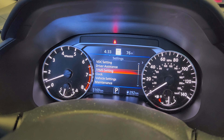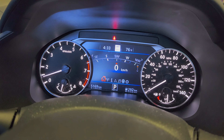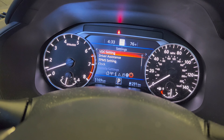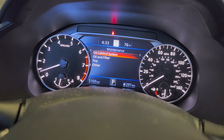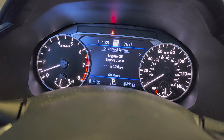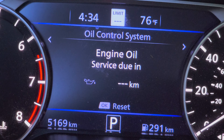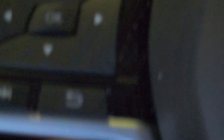You can also check tire pressure and TPMS here. Go to the gear, scroll down to 'Vehicle Maintenance' or 'Maintenance,' and press OK. Click OK on 'Oil and Oil Control System.' It will tell you if you want to reset it — press OK, scroll down, confirm, and reset. There you go — that's how you reset the oil life.